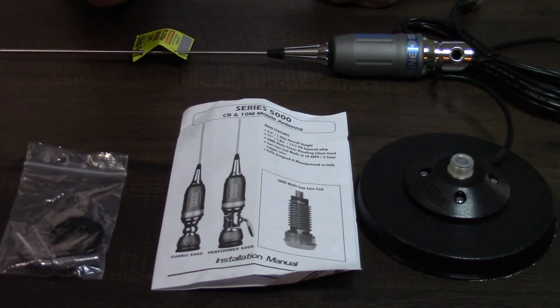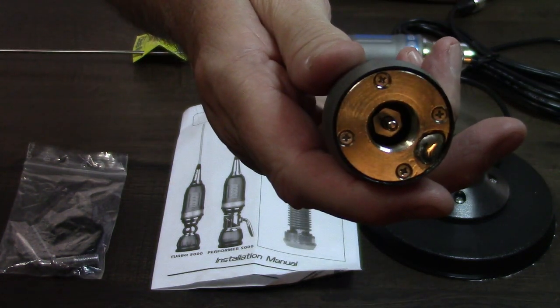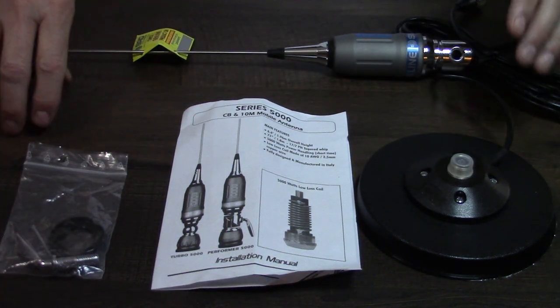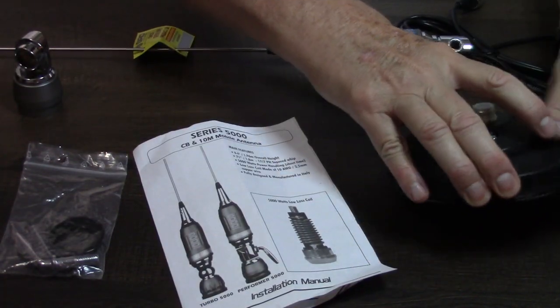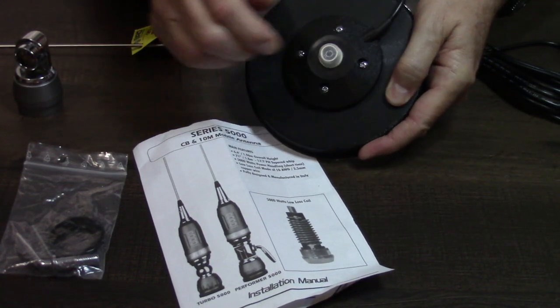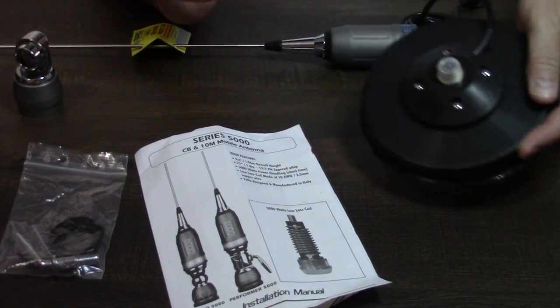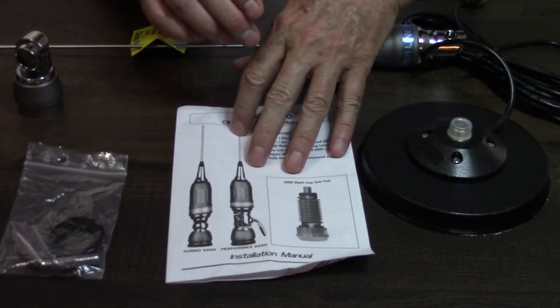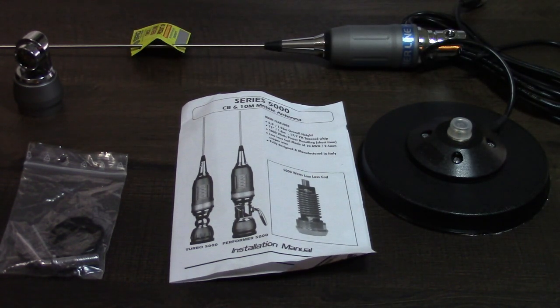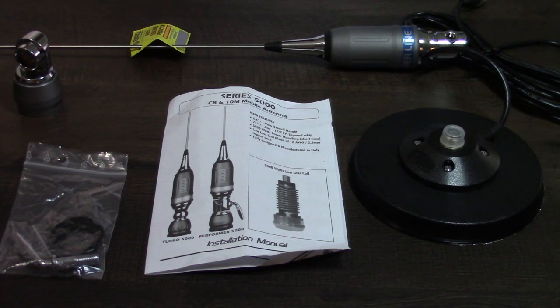This is the PL model — the Performer 5000 PL — which means it has a PL connector, a PL-259, in the base. Whether you're mounting it with a magnetic mount like I have here or any other base, you need to have an SO-239. They do make other variations, but this is the one I wanted since I'm using it on my pickup truck — I need to mount it onto my toolbox using a magnetic mount.